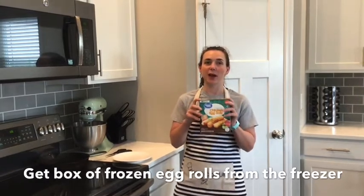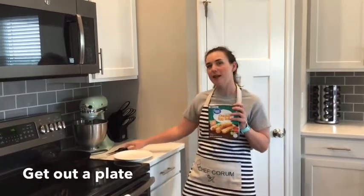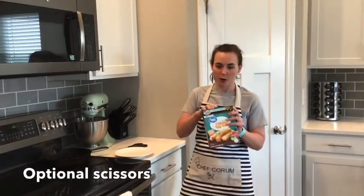So for that, you're gonna need your box of egg rolls — I took these out of the freezer — a plate, and maybe some scissors if you need help opening.